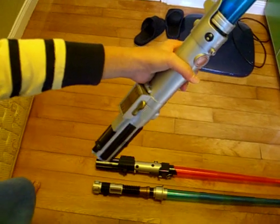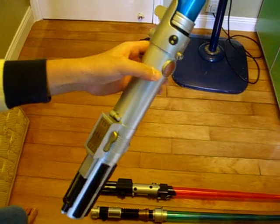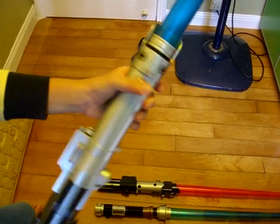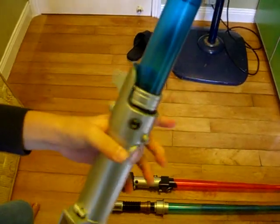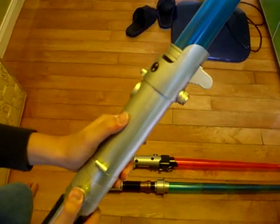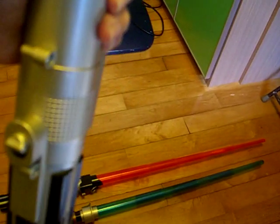And the next one is Anakin's lightsaber. It is from 2008 — a spring activate or force action lightsaber. It is the same as Darth Vader's, but you can see it's a bit brighter than Darth Vader's one. And you have the swinging sound.